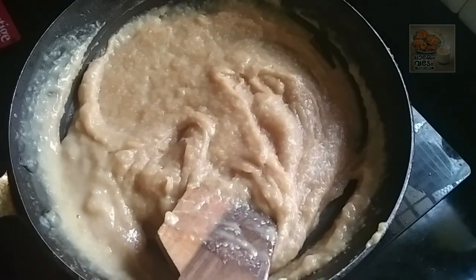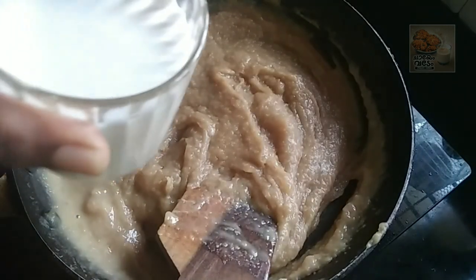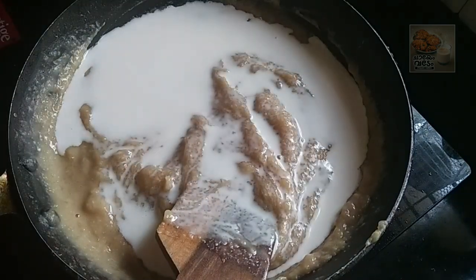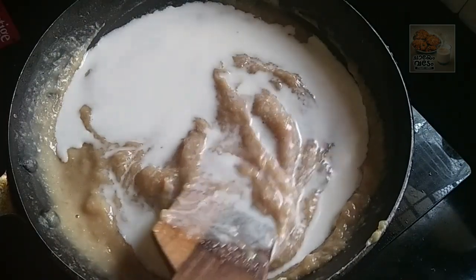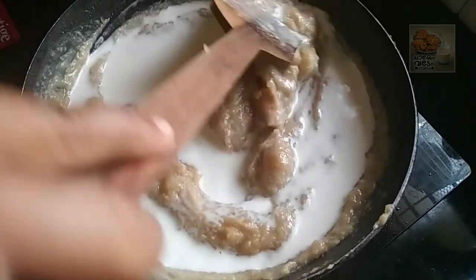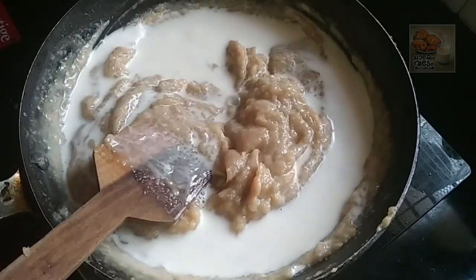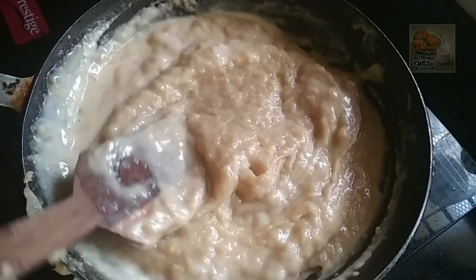Now let's do this. I am going to cut it. The spoon will be used to mix it, and we will cut with the spoon.